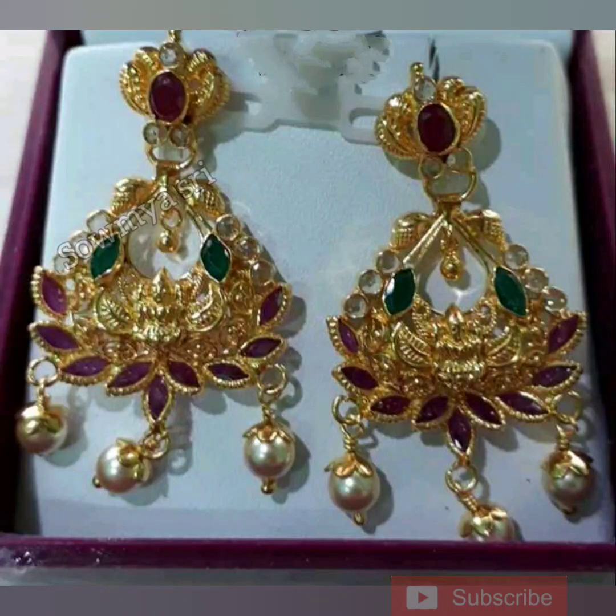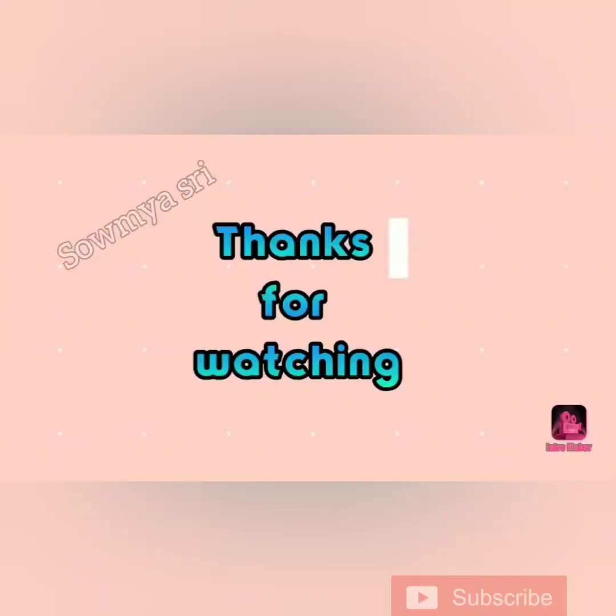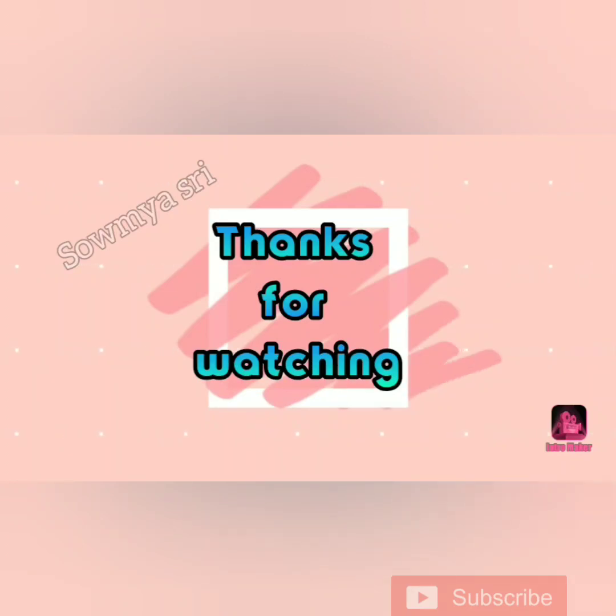Please like and share. Please check out my gold collections in our channel and the description box links. Subscribe to our channel by clicking the bell icon. Until then, bye-bye. Take care. Keep smiling, friends!